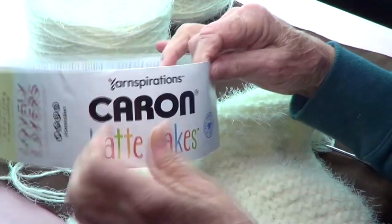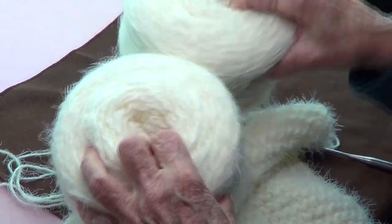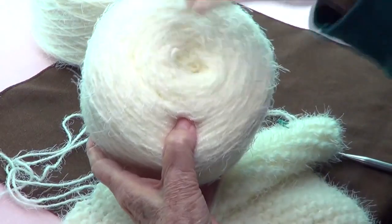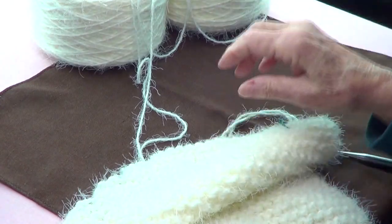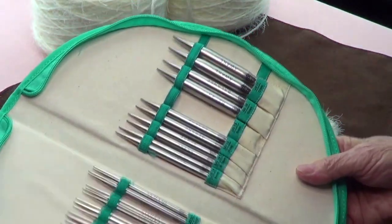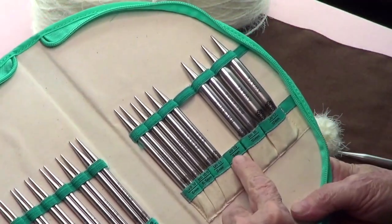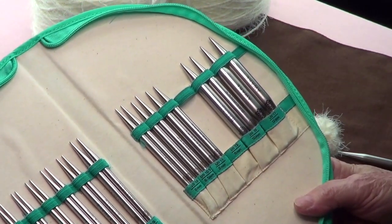This is the Caron Latte Cakes and I'm using two of them at the same time. You need two, or take from the inside and the outside — I think you would have enough with one. For needles, I'm using the Mindful Collection from Knitter's Pride, size US 13, which is the same as 9 millimeters.